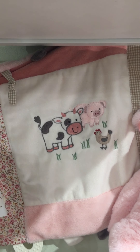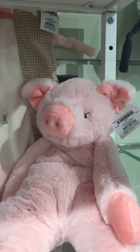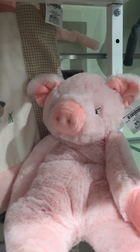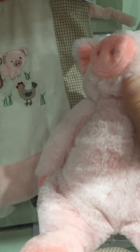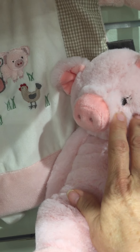It's got teething rings and loops and tabs and crinkle tabs and all kinds of fun stuff. This is Prissy the pig floppy toy — really soft and squishy. Notice she's got cute little eyelashes.